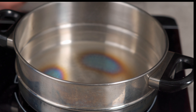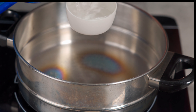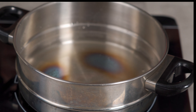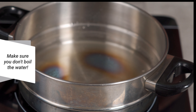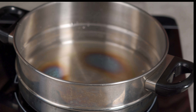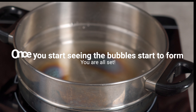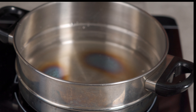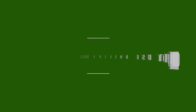Now you wanna grab a pretty small saucepan and simmer one third cup of water. The trick here is you really do not wanna boil water for matcha — that's gonna burn it and you're gonna taste it. Keep it a nice simmer. Basically, once you start seeing the bubbles, pull it right away. If your water is too hot, you can pour the water into the cup and pour it back into the pot — this will cool it down a bit. Do not use boiling water.